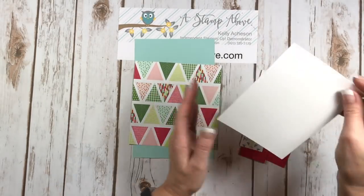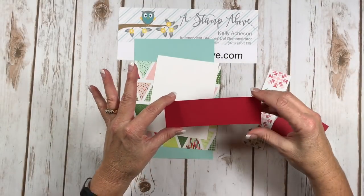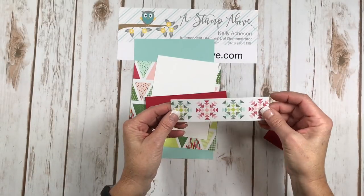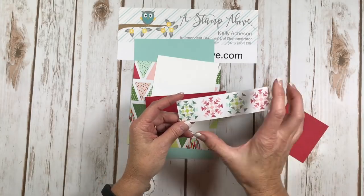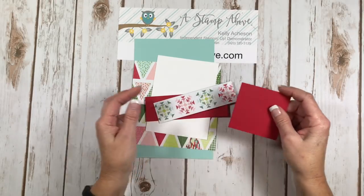I've got a piece of whisper white scrap and then a layer of real red that is one and three quarters by five and a half. Another piece of the Quilted Christmas designer series paper that's one and a half by five and a half, and then real red again that is three by three.